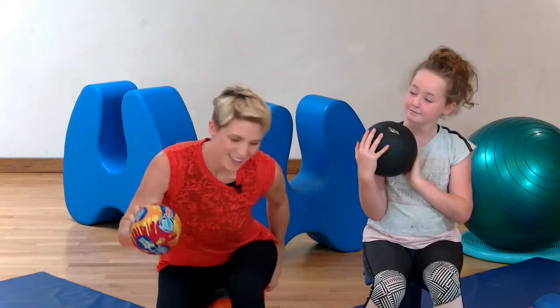So today we're going to be working with a weighted ball. You're going to need your parent or brother or sister for this one, so go and grab them. If you don't have a weighted ball, a basketball, soccer ball, anything will work.